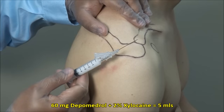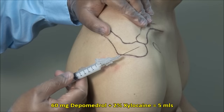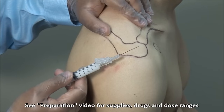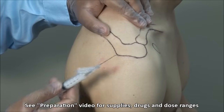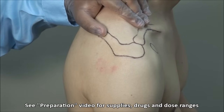Here I have a mixture of 60 mg of depomedrol mixed with 2% xylocaine to a volume of 5 mLs, and I am using a 22 gauge 1.5 inch needle with the bevel facing upwards. You can also use up to a total volume of 10 mLs.